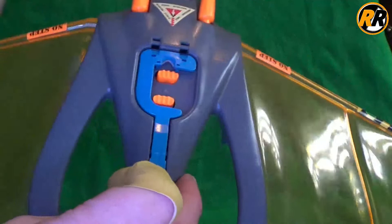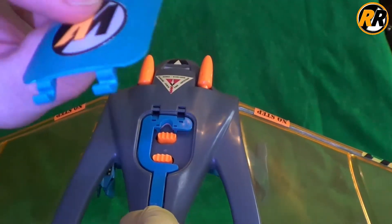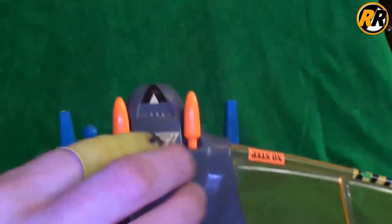We have this contraption here which lifts up. On my one, I'm not sure whether some of the clips are a little bit broken, but it doesn't stay on very well. It doesn't look like they've been broken — they've just probably bent or worn over time — so it doesn't stay on very well unfortunately.